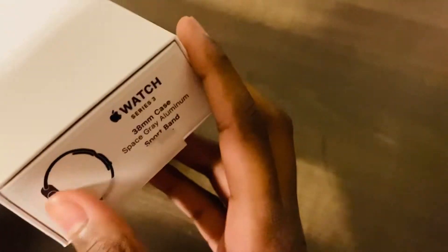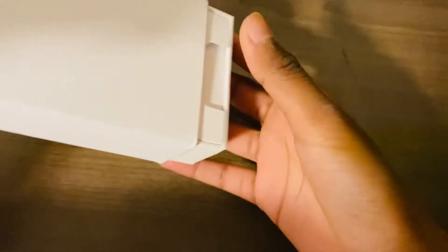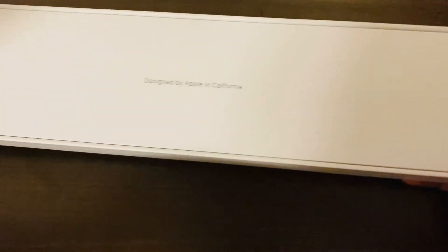On the right-hand side there will be a picture of the actual watch and there'll be a bunch of information. Basically you just tilt it that way and then this little thing will come out, and then you take it out and put the outer case to the side.